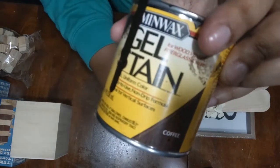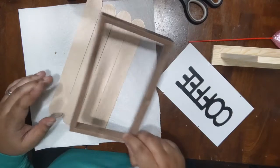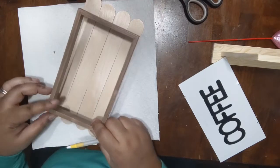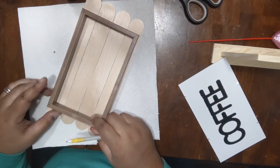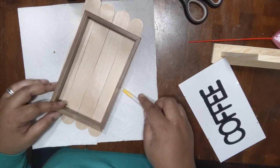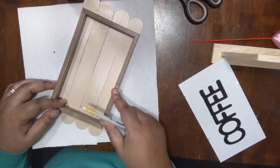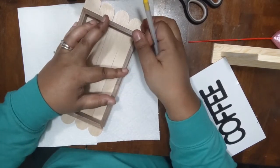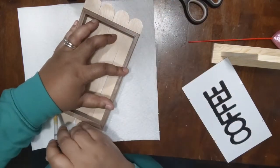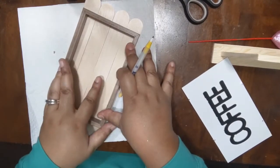You'll see that towards the end I will be staining the letters and also staining the picture frame. Right here I've taken apart the coffee because I don't need that for this particular DIY, and I am outlining the crafting sticks to the size of the frame and cutting off the excess parts I don't need. Then I'll paint the craft sticks with the red chalk paint and stain the wood frame and the letters with the coffee color stain.